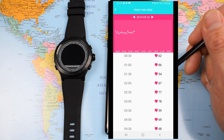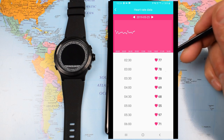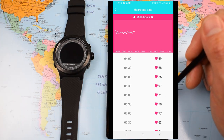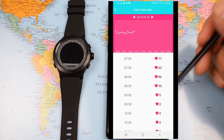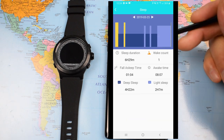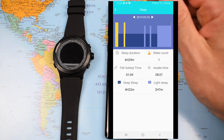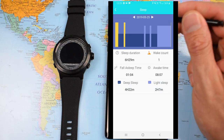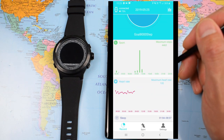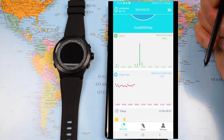Heart rate monitoring: the instant heart rate monitoring as shown earlier is pretty accurate, though I'm not convinced I was at 78bpm at 3 in the morning unless I had a particularly interesting dream. That would be something to assess over the long term. Sleep tracking though I'm fairly confident is a reasonably accurate reflection of the sleep I did or did not have — not bad overall. Activity tracking I think is pretty good; heart rate monitoring, the jury's still out.